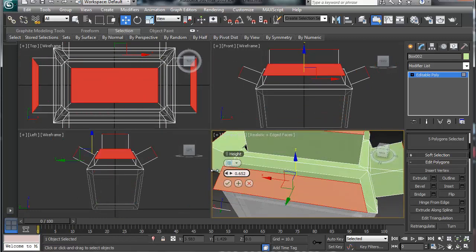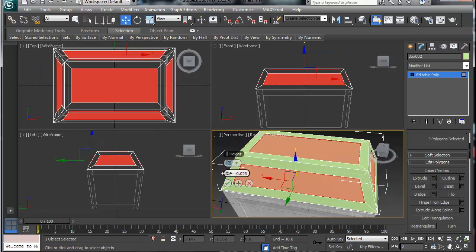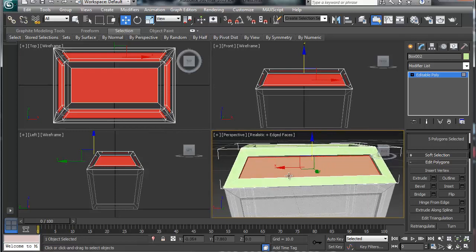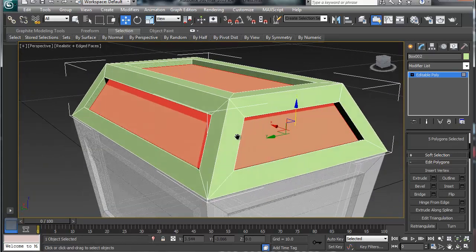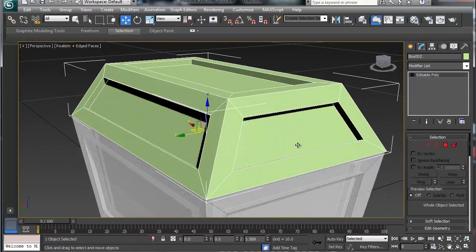Let's just move that inward — that looks about right — and check. There's our treasure chest top. I'm going to press W to go into the move tool, unselect all my polygons, and get out of this sub-object mode for a second.